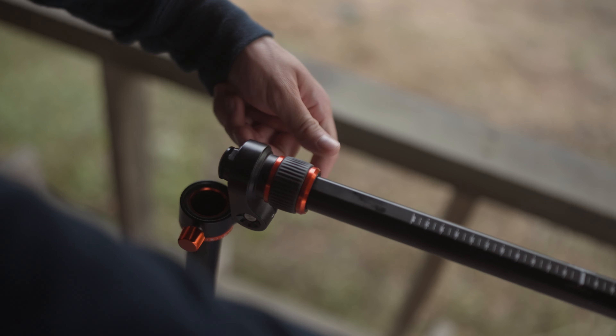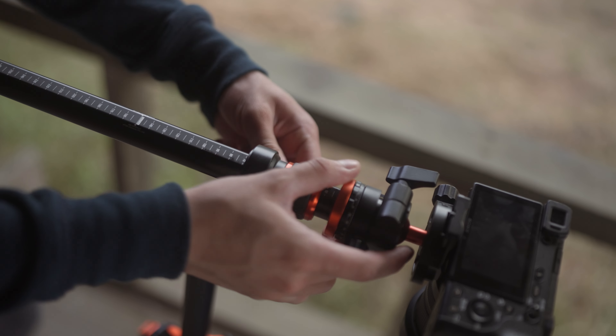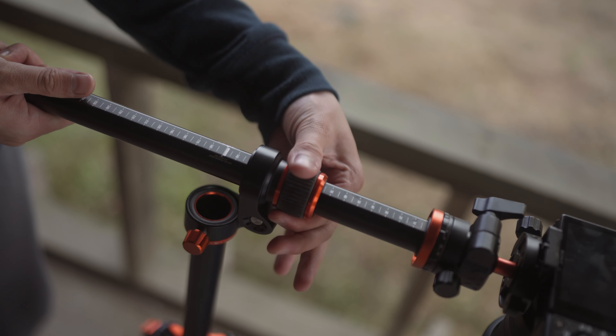You can also rotate the camera axis up to 90 degrees for top-down shots, unboxings, and similar setups — so it's a very complete tripod. It's quite sturdy for lighter setups; if you have something heavier like a Canon R1 it may not be ideal, but with my Sony A7IV and 35mm f/1.4 it works perfectly.